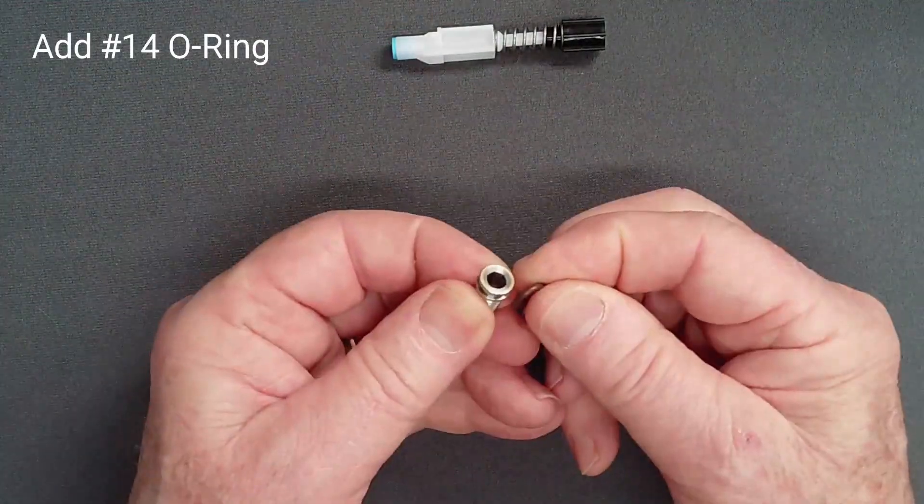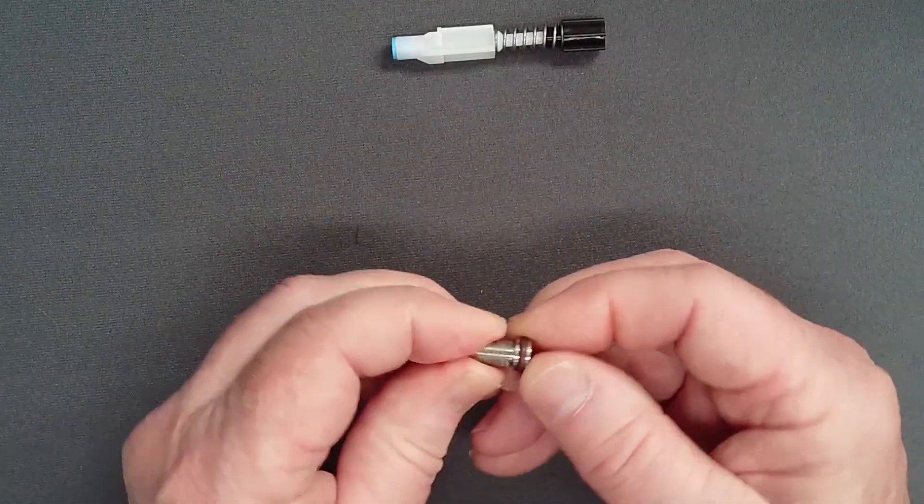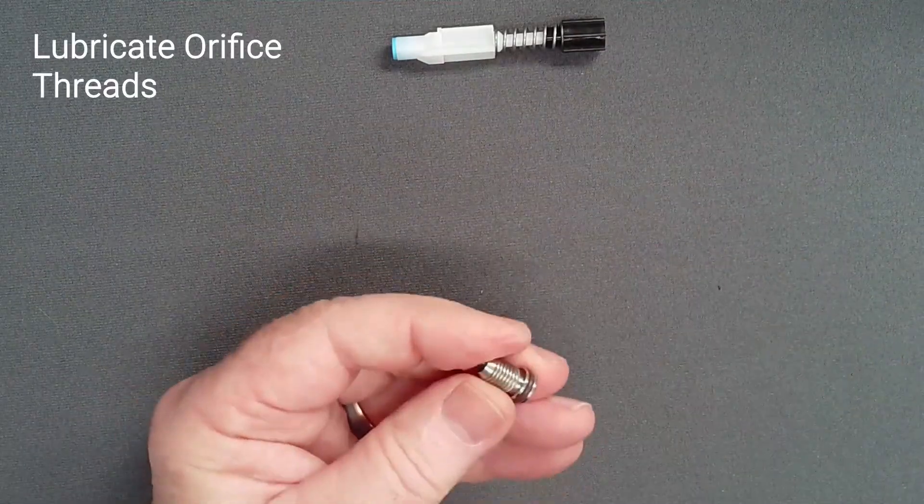Add the O-ring to the orifice, being careful to protect the knife edge. Lightly lubricate the orifice threads.